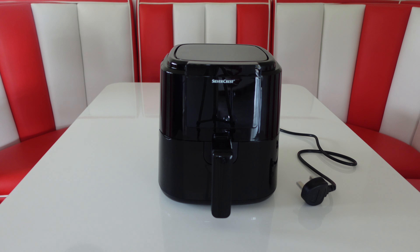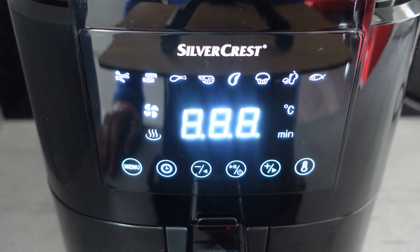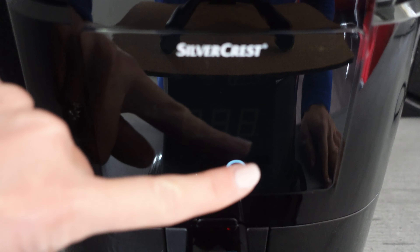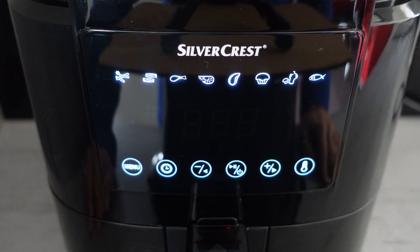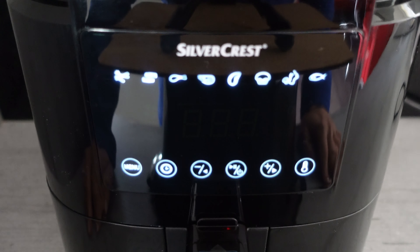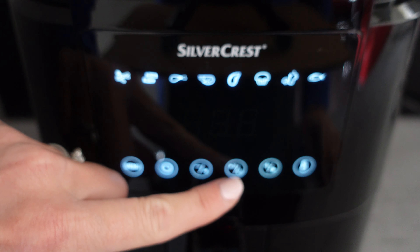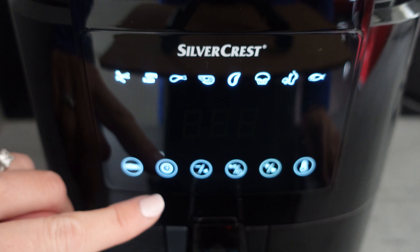So let's plug this in and take a look at the display. When we plug this in it goes into standby mode — simply press the power button to turn it on. We've got a quick start preset function here of 180 degrees running for 15 minutes. If you want to use that, press the start button. If you want to adjust that time and temperature, press the clock.